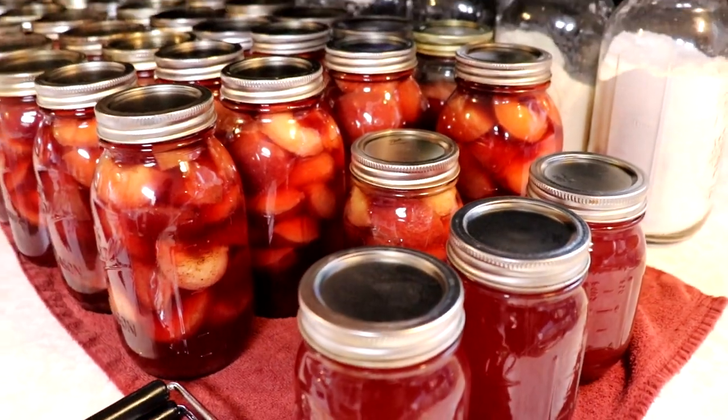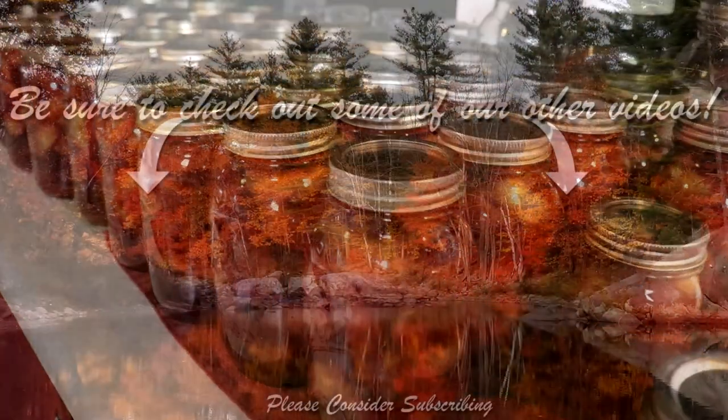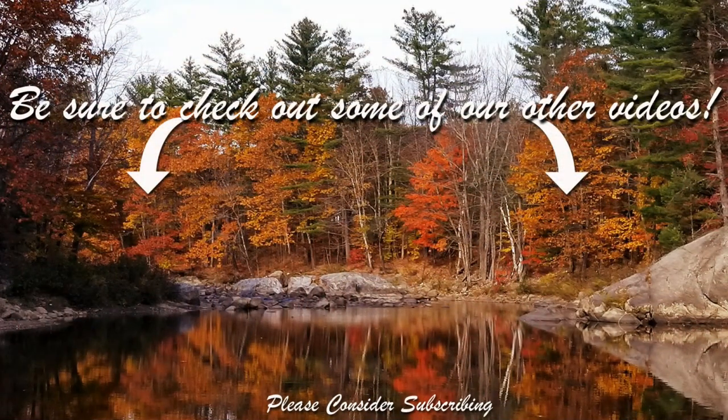If you like this video, give me a thumbs up, subscribe, and we'll see you in the next video. Bye!